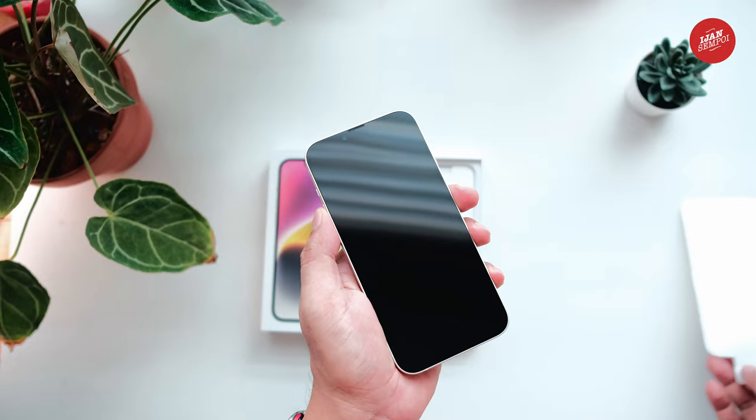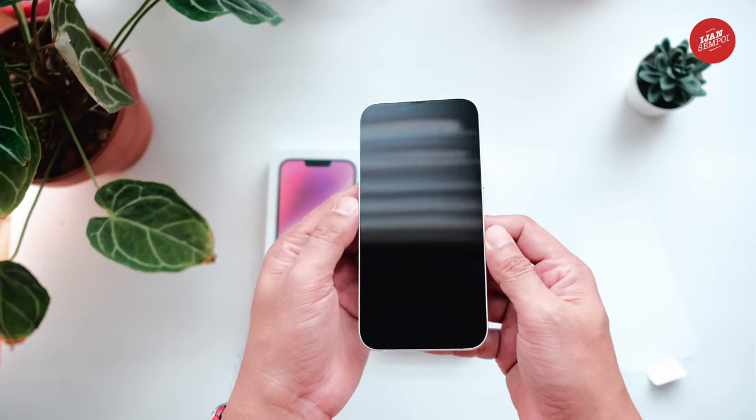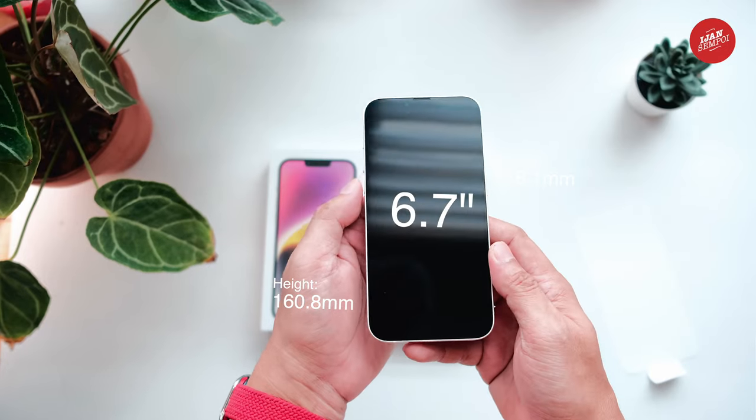The iPhone 14 Plus display has rounded corners that follow a beautiful curved design, and these corners are within a standard rectangle. When measured as a standard rectangular shape, the screen is 6.68 inches diagonally.